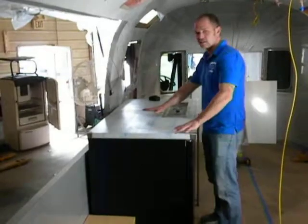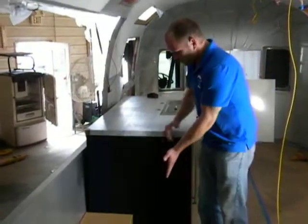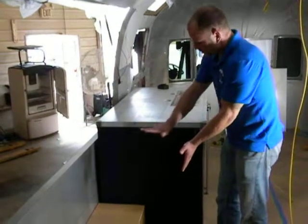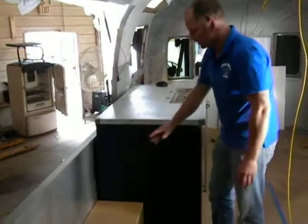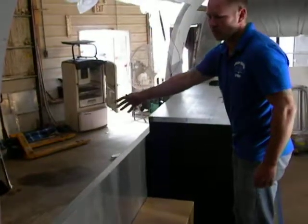So you still have your stainless top here with your beer tap, but then we would make a shorter counter and also bring it down a little bit. That way you can step forward and it's easier for you to serve your customers out the window.